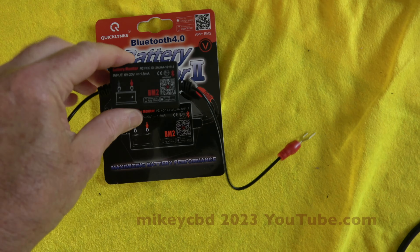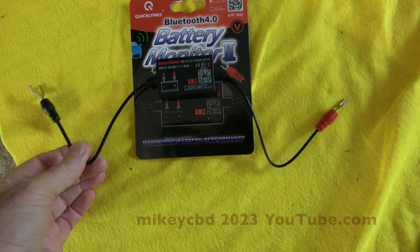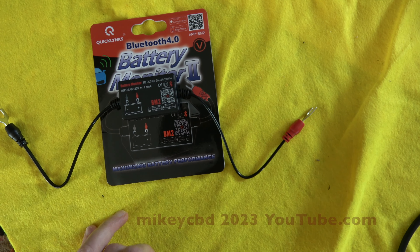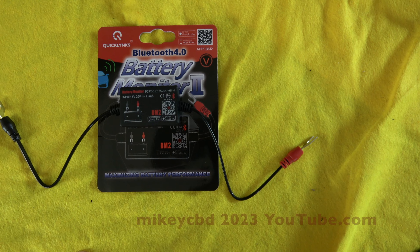This battery monitor has just come in the post. Essentially you wire it up positive and negative and connect to Bluetooth. I've already downloaded the app using this QR code, so let's go and hook it up and see what we get.